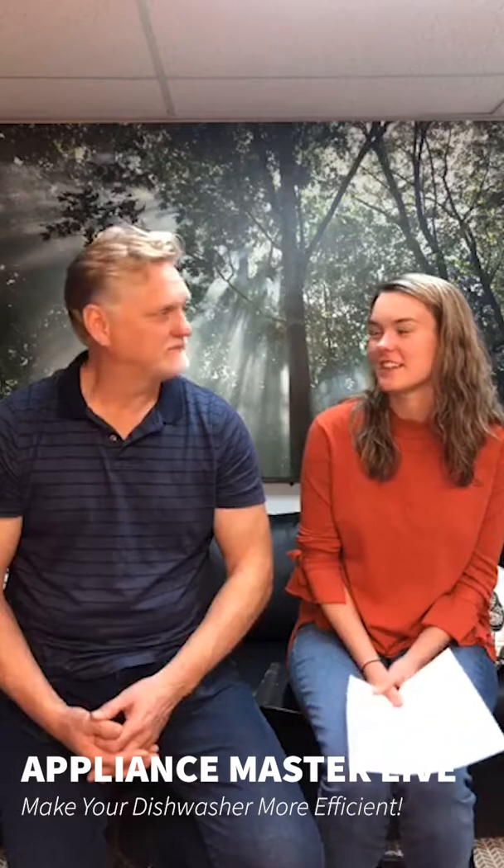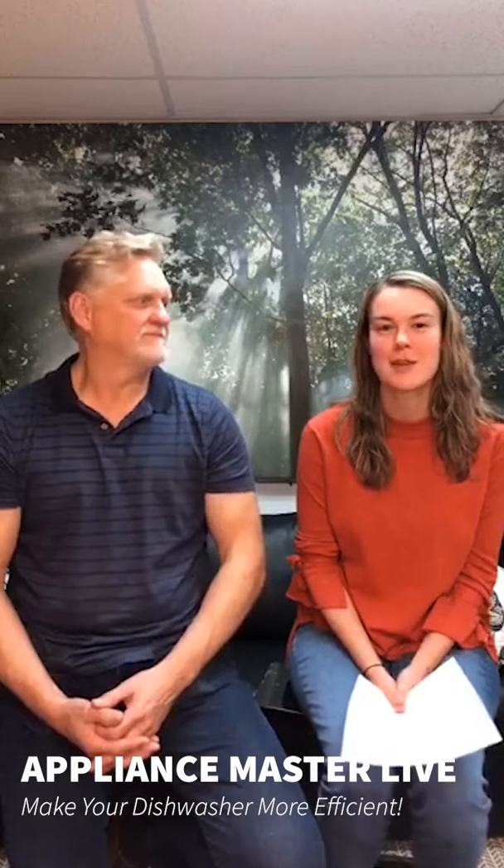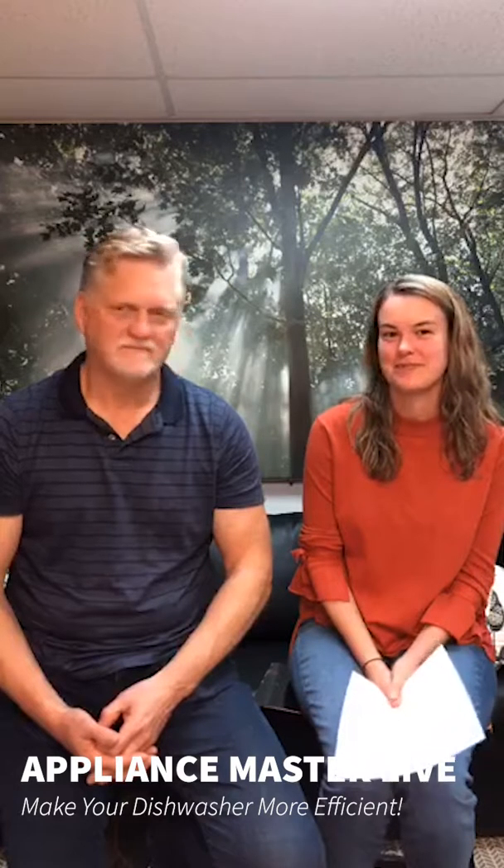Those are some great tips. If you have any tips you've found helpful over the years, please send them to us so we can include them in our next video. Next time we'll be discussing some spooky sounds that happen with dishwashers — just in time for Halloween. You know where to find us: appliancemaster.com. Thanks for tuning in!